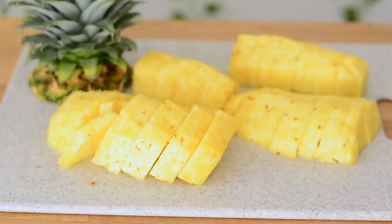This is our cut pineapple. I will freeze some and then we'll have some fresh, but this is pretty much good to go. It's super sweet, perfect pineapple.